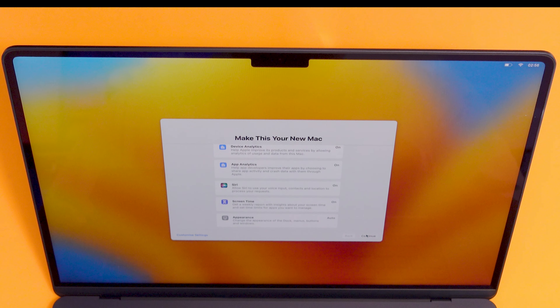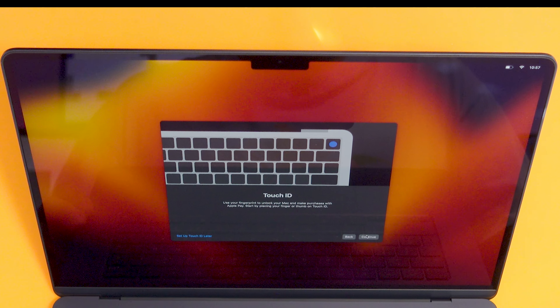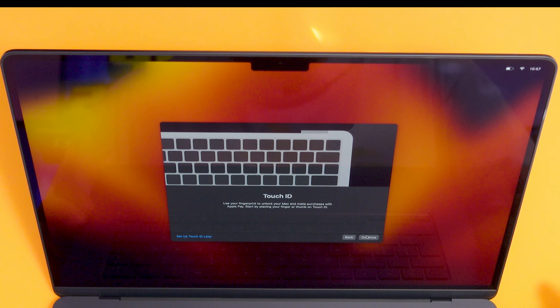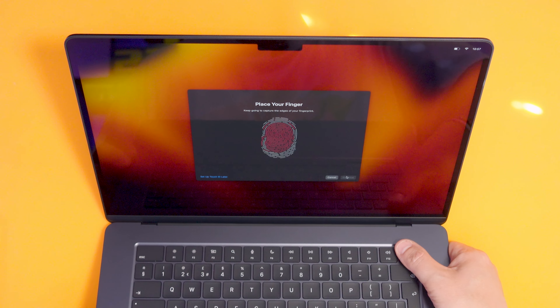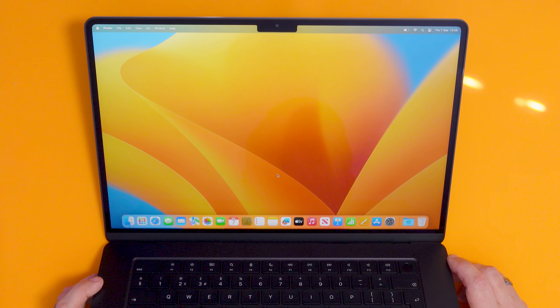Do I want to turn on FileVault? Yeah, why not. Touch ID — so use your fingerprint to unlock your Mac and make purchases. Start by placing your finger on the Touch ID. We're in! We're in there like swimwear.